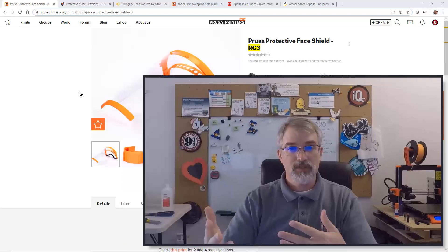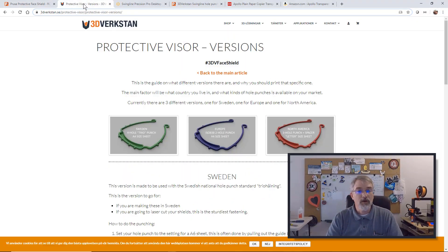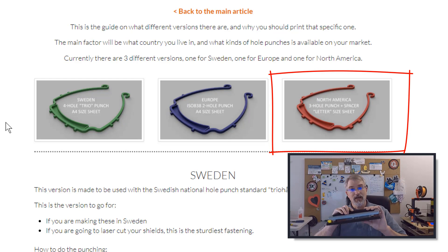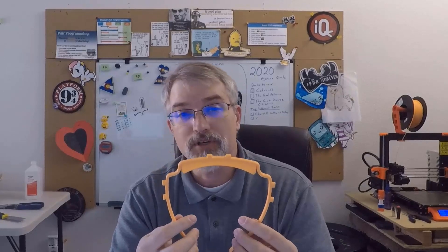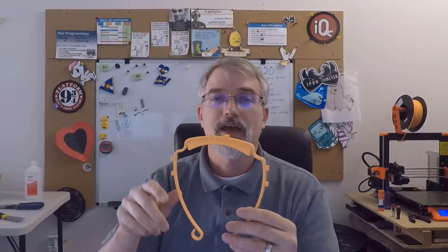Here is the Prusa RC3 — print this if you're in Colorado or California, and keep it up to date as things change. What I'm talking about right now is the 3D Virkistan; here's a link where you can download what they have. They have different versions based on region and different hole punch designs. They tried doing it with three holes but it's not stable enough, so they do six. The idea is you take some transparency film — like overhead projector slides or a laminate — run it through a laminator to get clear plastic, then put it in a hole punch, punch it once, move it, punch it twice, attach it, and you're good to go.